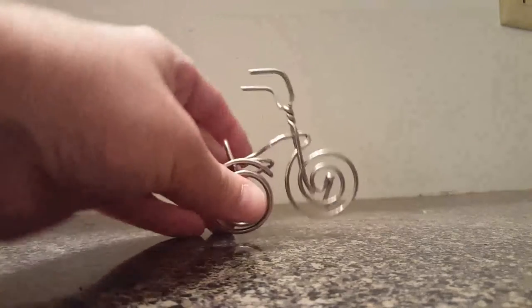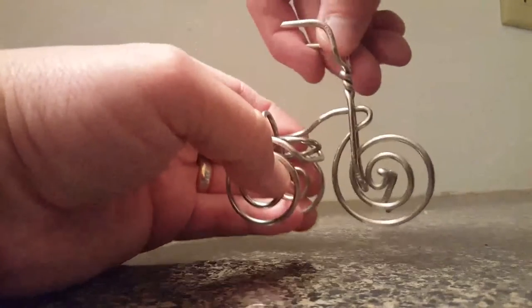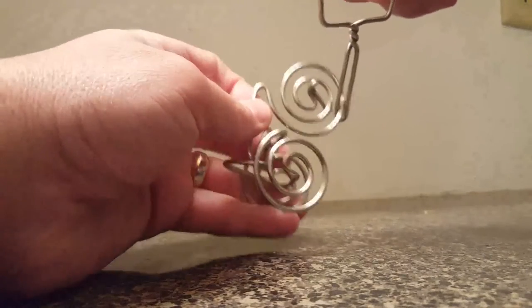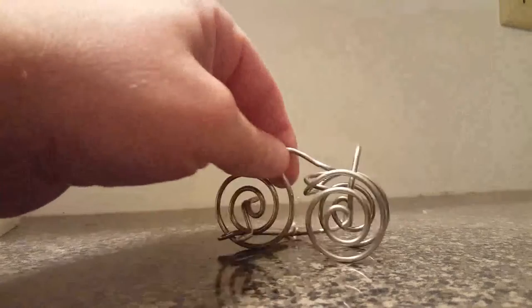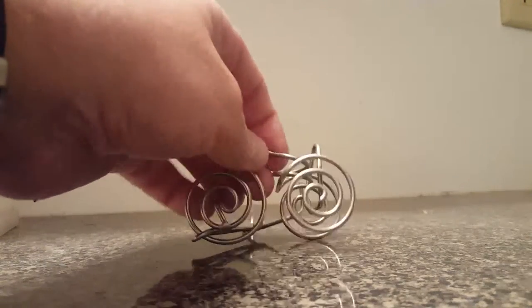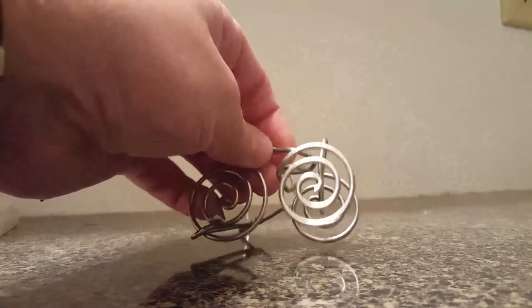The goal of this puzzle is to get the handlebars and the forks off of the puzzle, and the only way you can do that is going from the front end all the way to this spot right here — that's the only way to get it off.